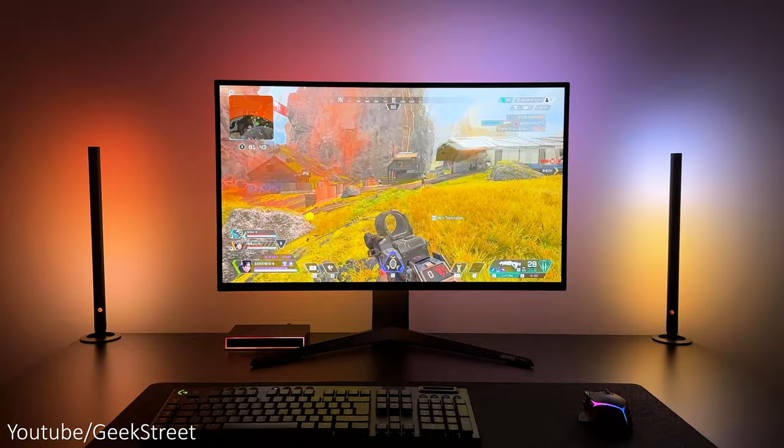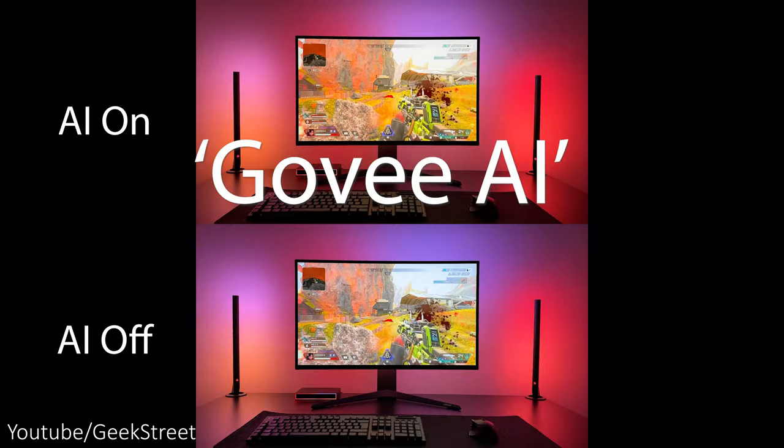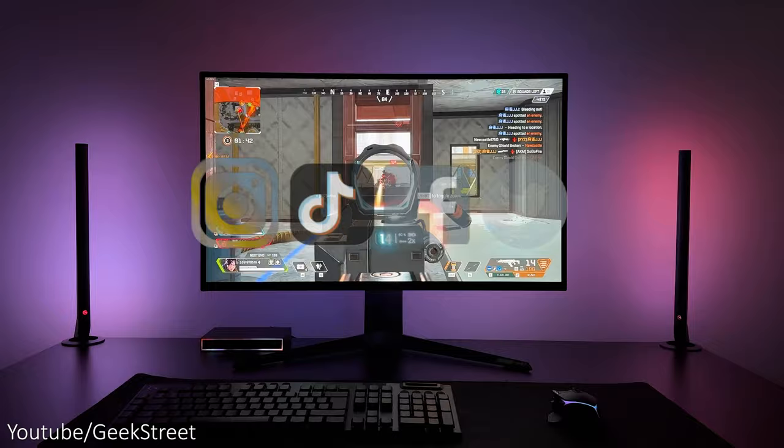All in all, I'm really impressed with Govee's first AI HDMI SyncBox, which is a real game-changer. So there you have it — you've come to the end of another video, and I hope it's helped anyone thinking of purchasing this. Details are in the description below, including purchasing links. And if you're still here, drop a 'Govee AI' in the comments, as it's nice to see who's made it to the end of the video.